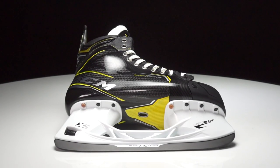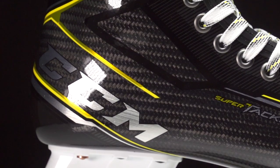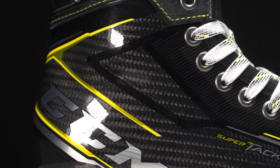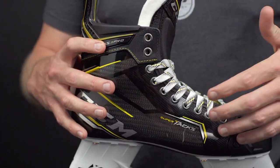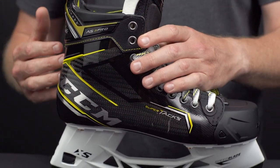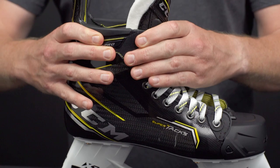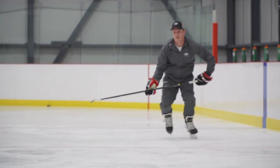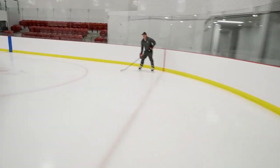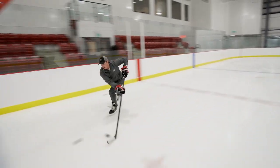This is all attached to the Mono Frame 360 one-piece boot, which is no stranger to the Supertacks line, but they did upgrade it this year with higher-end pro composite material. They changed the weave, the pattern, and the overall design to provide 10% more energy transfer through each stride — essentially by stiffening it up. In my opinion, this is the stiffest CCM boot I've ever played with. It was a noticeable upgrade from the previous generation, helping increase energy transfer while also being more durable and more protective.